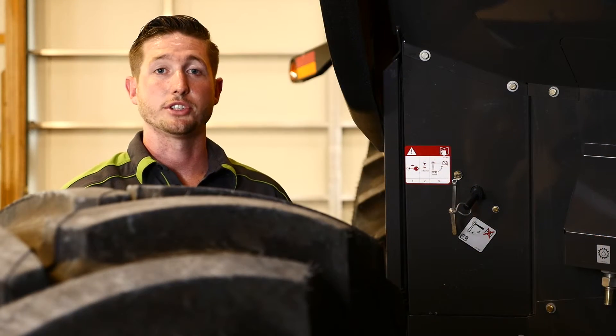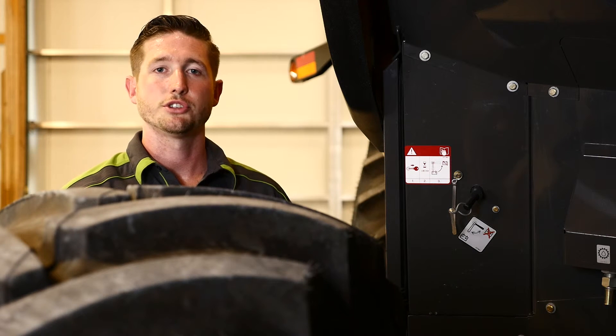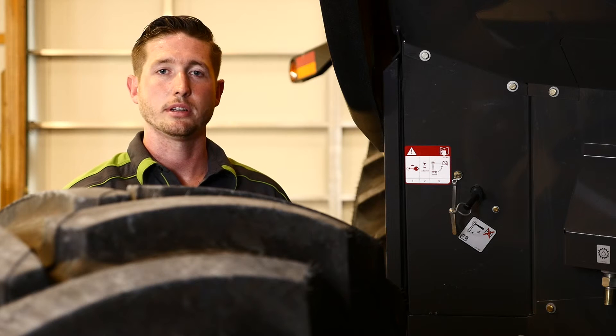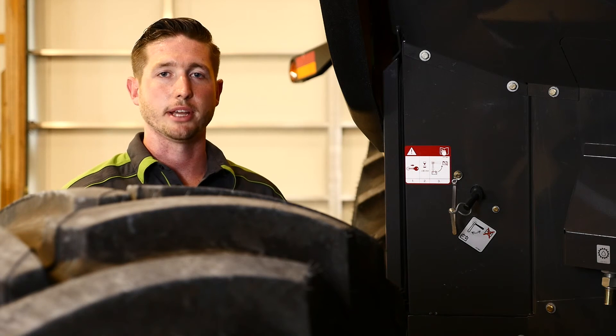Different models have different shutdown procedures for the after-treatment systems on the engine. To ensure a proper shutdown, it is important not to disconnect the battery too soon. For specific wait times, observe the decal or refer to your operator's manual.